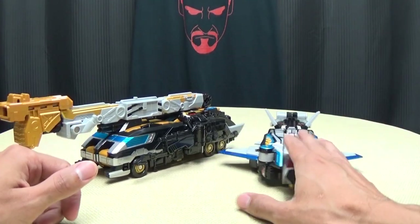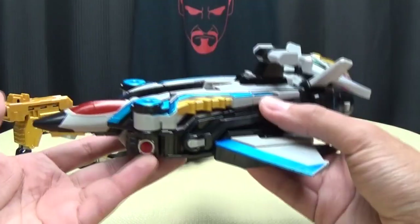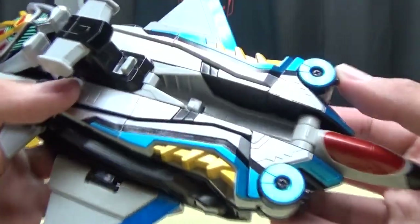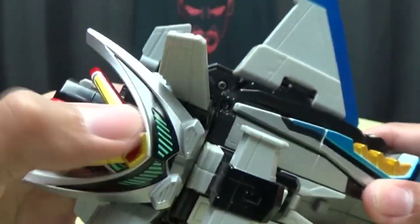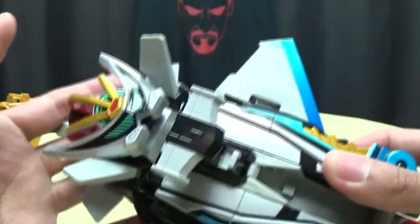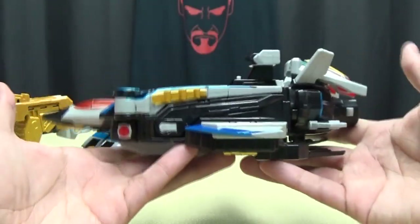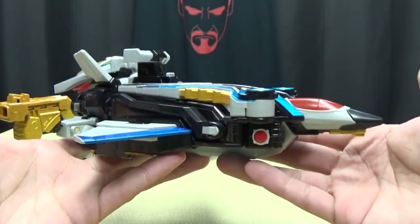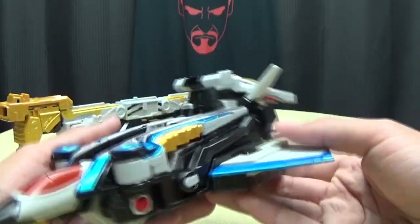First we will start off with SJ05 Stag Beetle, and here is the Stag Jet in the Buster Vehicle Mode. You can see it's a nice silver jet done with some nice Bandai silver, you get some nice metallic blues, some gold — very nicely done. Right there is just the face plate for Combine Mode, it's just staring you in the face. But very nicely done all around. It doesn't look exactly aerodynamic, it's just kind of a blocky thing with wings, but this has to work in real life so it can't be all that sleek — still pretty cool.